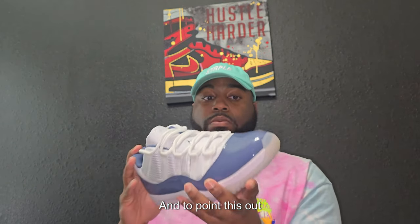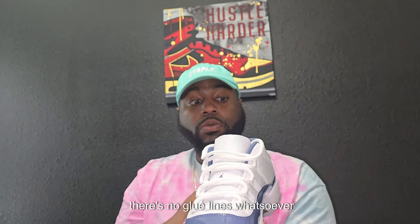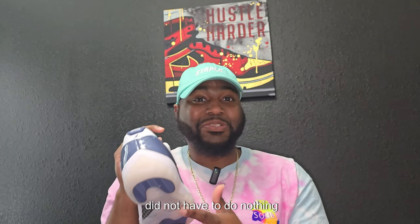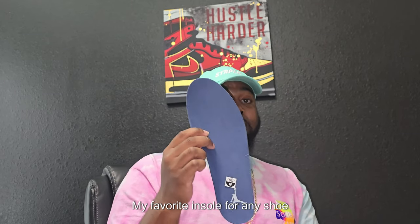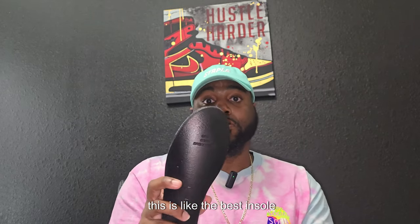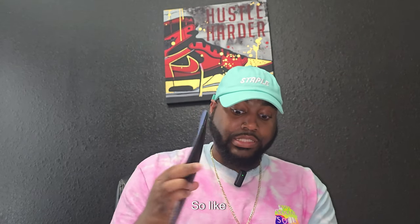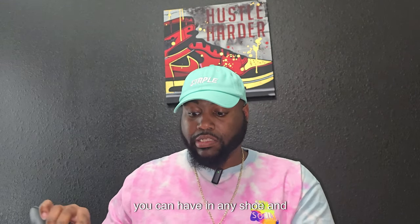Stitching pretty much all around the shoe is on point — no flaws. And to point this out, which I started pointing out before, there's no glue lines whatsoever. There's no smell — I took these straight out the box, did not have to wash them, did not have to hold them down, did not have to do nothing. Straight to the insole — my favorite insole for any shoe. I wish this was in all Jordans, hands down. This is the best insole; it's gonna be a Dreamsole. This is the most comfortable insole you could have in any shoe.